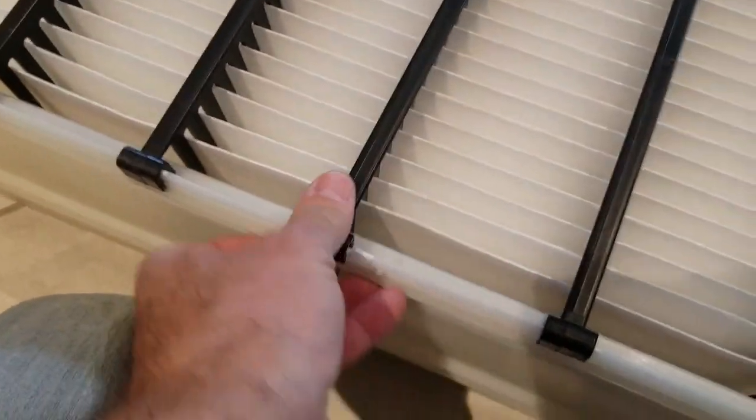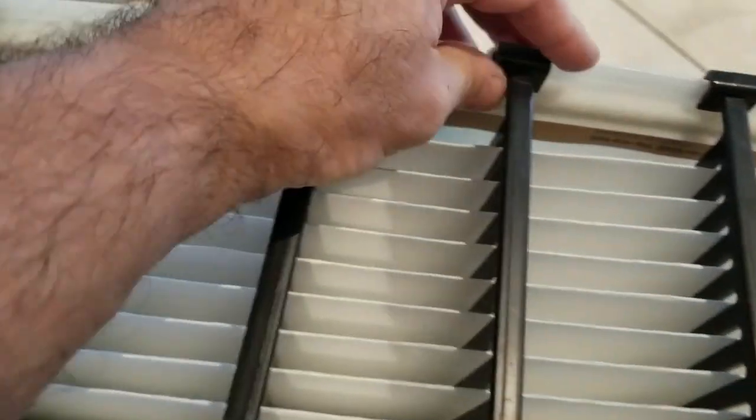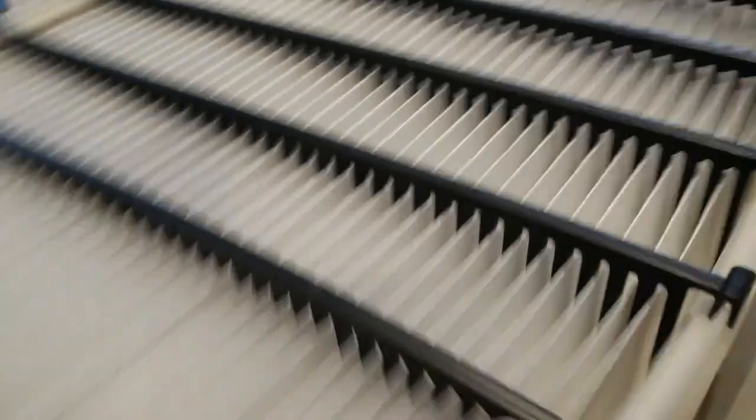Clip these in and clip them on the other side as well. Now that they're all clipped in, bring the side back up and clip that in place — same on the other side. Flip it around and do the same here. Voilà — that's what it looks like all nicely pleated.